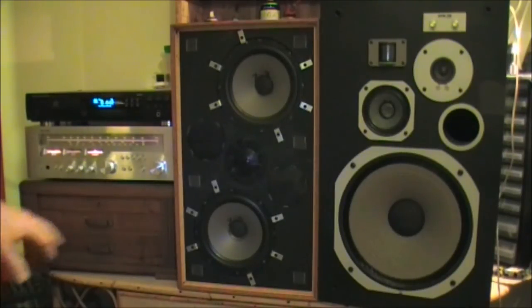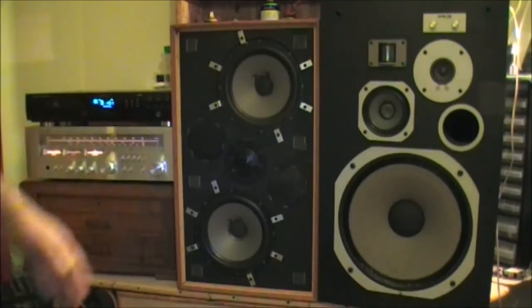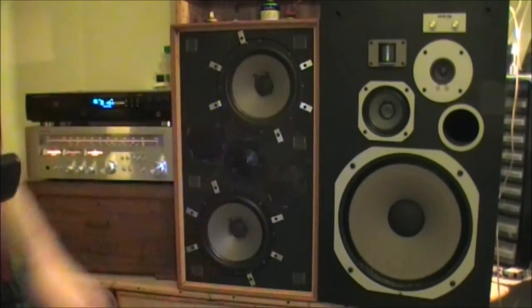I'd be curious to see what sort of tweeter that is when I take it apart. Okay, onto the next example. This next piece is very different to what you've just heard, so be prepared for a mental gear change. I'm going to play it once — it's a fairly long piece — once through here, then once through there. I'll see what you think.